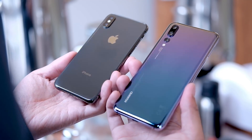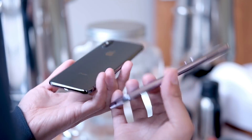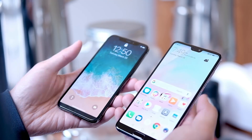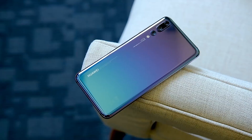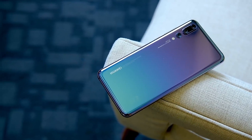Huawei has always been about unique colors, and now we have something called the Twilight Edition. It has a gradient from blue to purple and it just looks incredible. Compared to the white or gray versions of the iPhone X, the P20 is just incredibly eye-catching. All of the elements of the P20 kind of go to the sides so the color takes center stage. But why don't we go ahead and talk about those things in the corner right now.